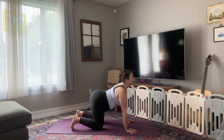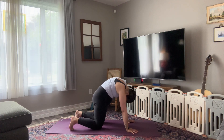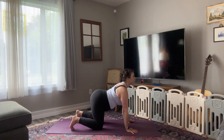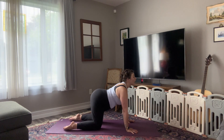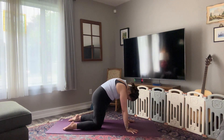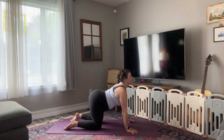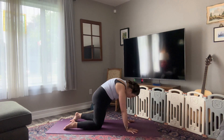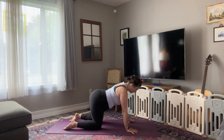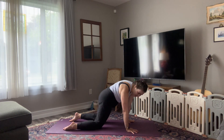And on your exhale, press the mat away, spread your shoulder blades apart, and lift your belly button up. Again, inhale, drop your belly, let your tail, heart, and gaze lift, and exhale as you round through your spine, pressing down where you connect to the mat. Keep moving through these shapes on your own time, on your own breath, with the invitation of breaking out of this linear movement pattern and finding what feels appropriate and nice in your body.